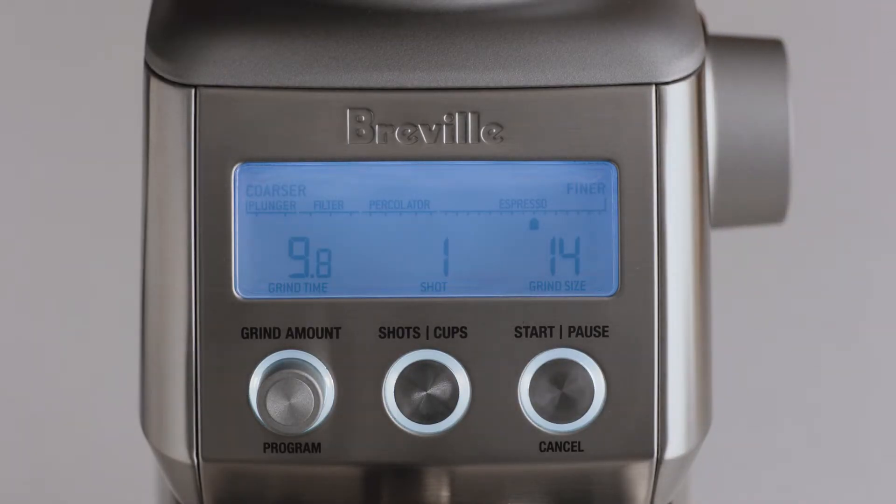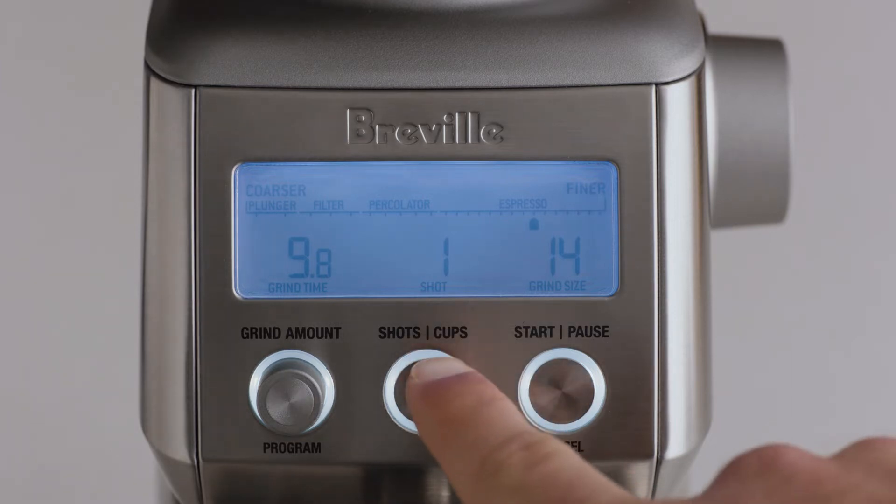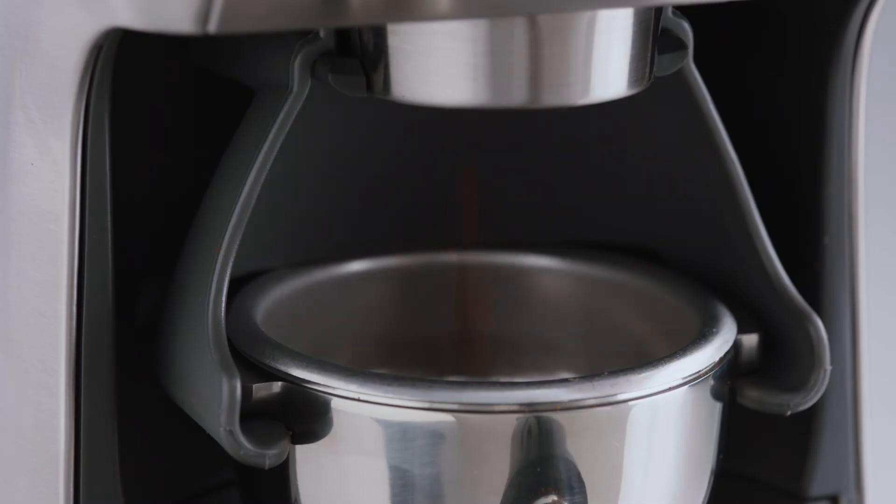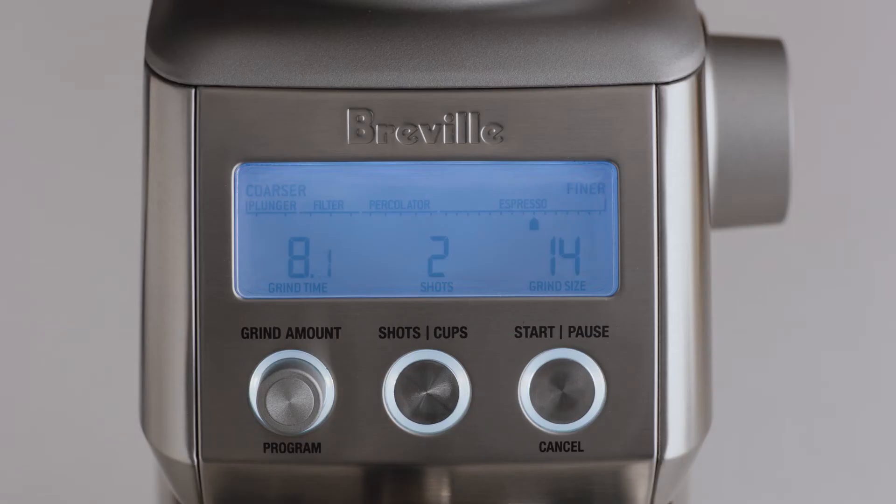Next, set the number of shots. For a double cup basket, we'll set this to two shots. Now start grinding by pressing the start button, or momentarily pressing the portafilter in and releasing.